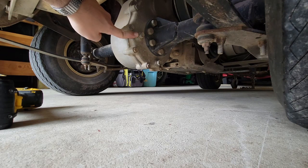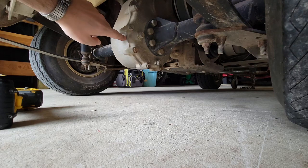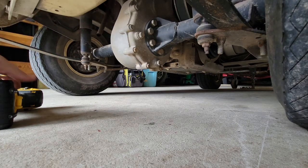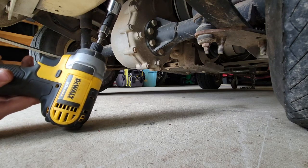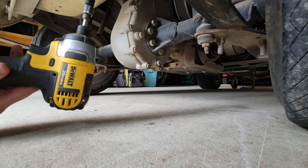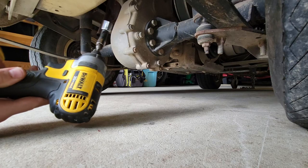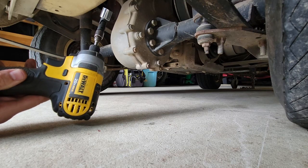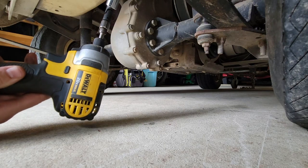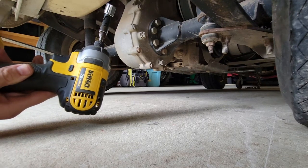I tried to loosen this with a socket and it was not coming out. I put way too much torque on it and it still wasn't moving — I was afraid of breaking the bolt. So what I did is took my quarter inch impact driver, not an impact gun, just a quarter inch impact driver, and I'll break this loose here on camera. I haven't broken a bolt since I started using this quarter inch impact driver instead of my arm.